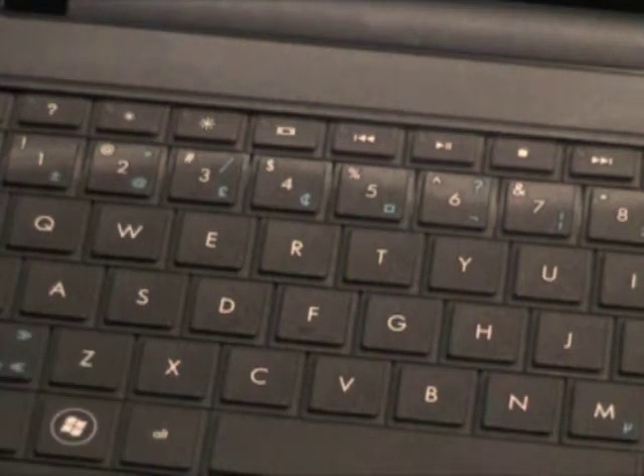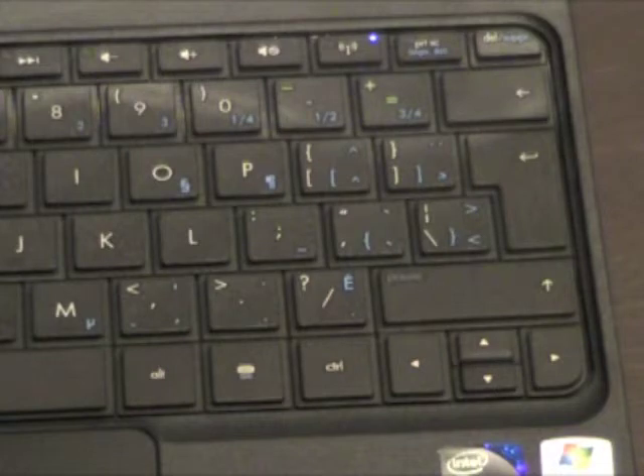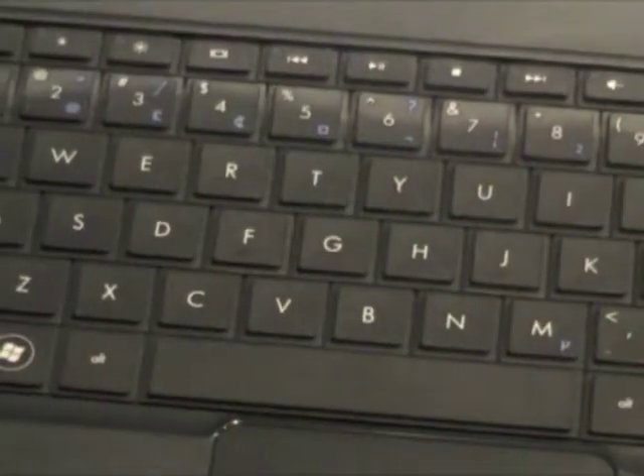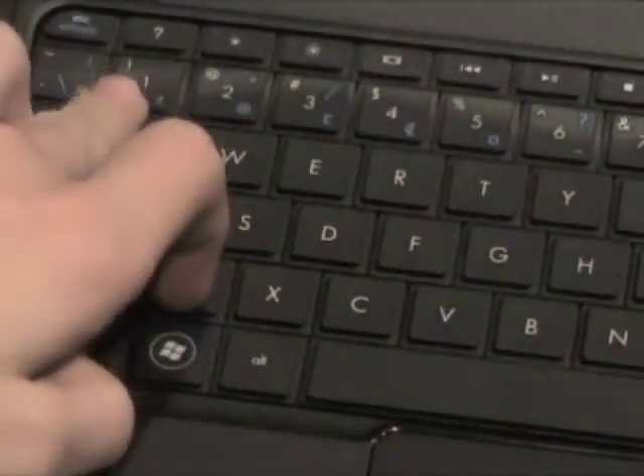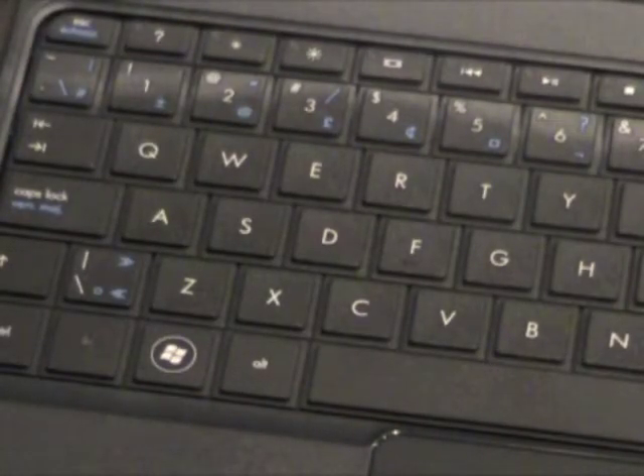On this keyboard there's some French characters, because I'm guessing it's a Canadian keyboard layout. There's a capital E with an accent on it. There are also two question marks — don't ask me why. I can't quite find the second one right now, but I'll let you know via an annotation once I've figured it out.